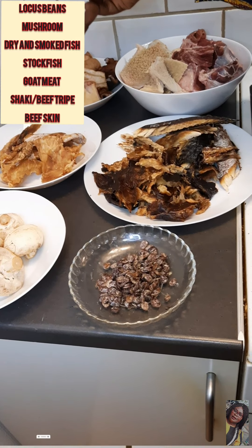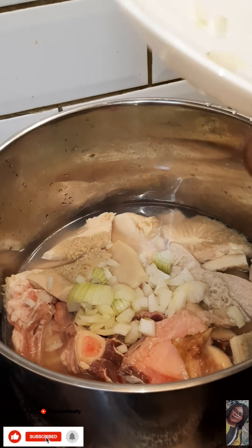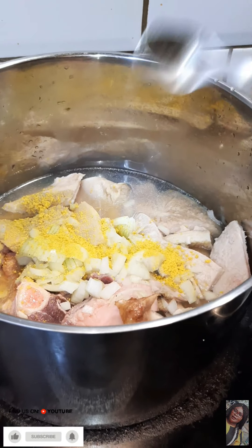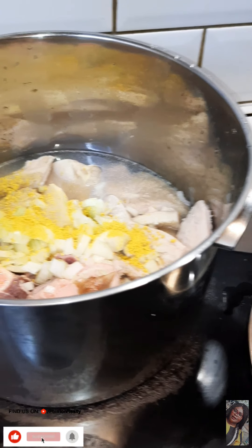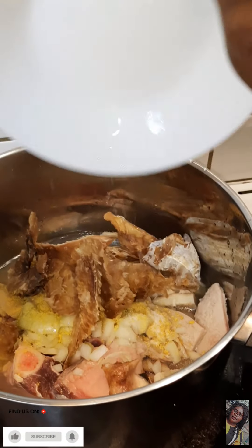I'll be adding my beef and the onion to it, then I'll add my seasoning and sauce to taste, and I'll also be adding my stock fish.